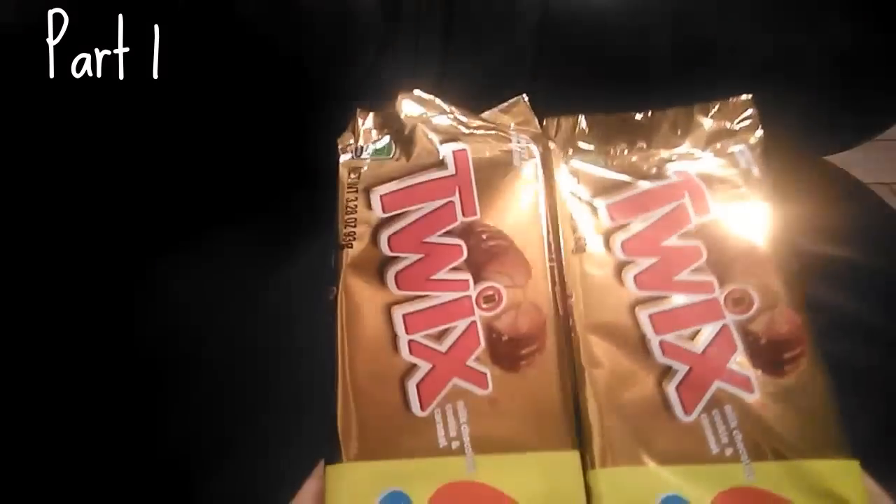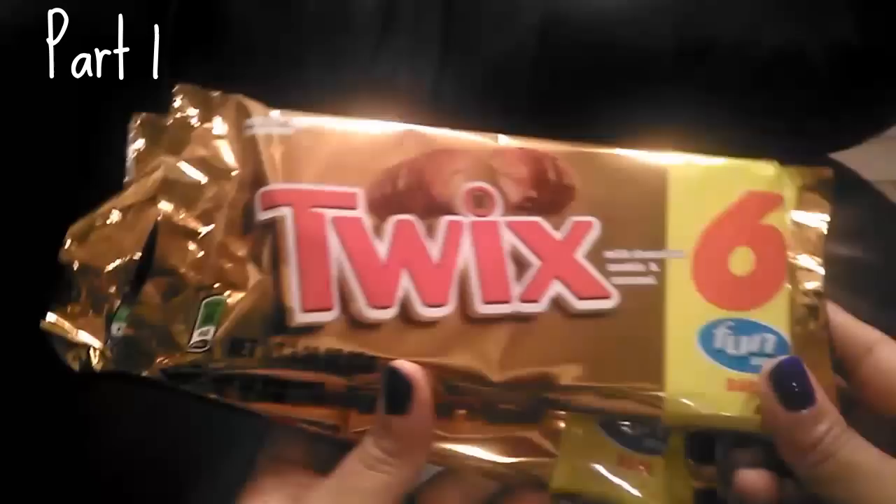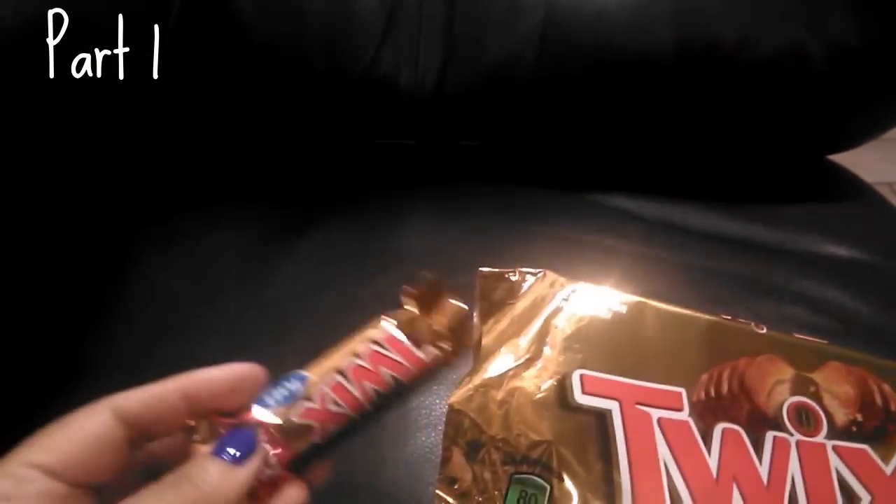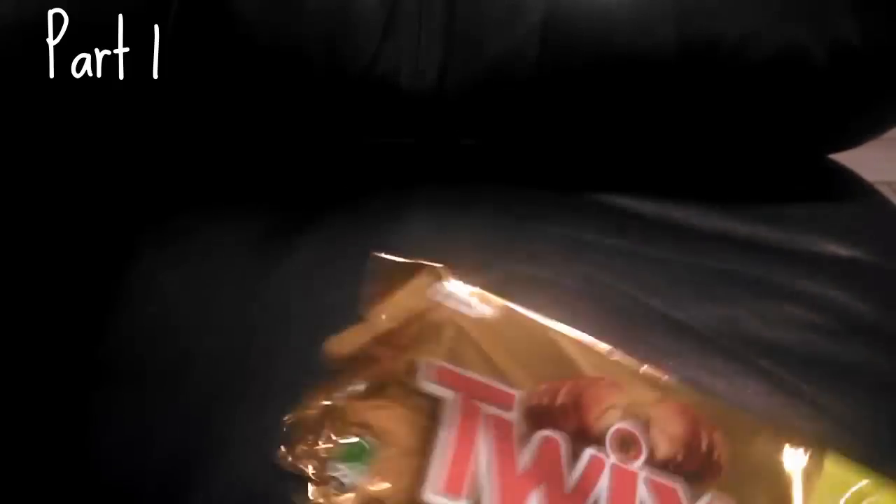The next items I pulled out were the Twix — we love these. As you can see we've already opened them and three are missing! You get six of them and they're a pretty decent snack size.